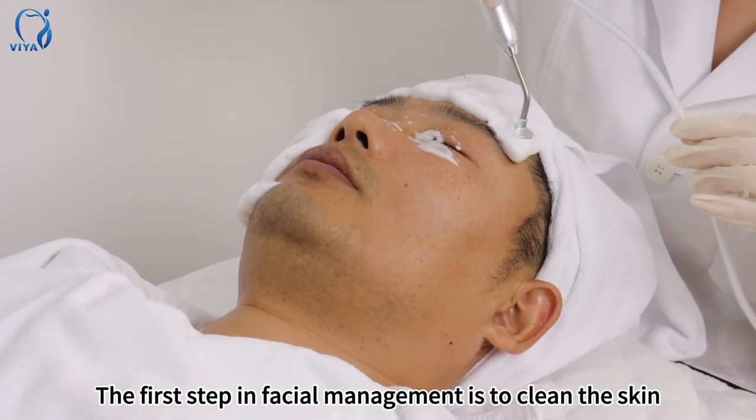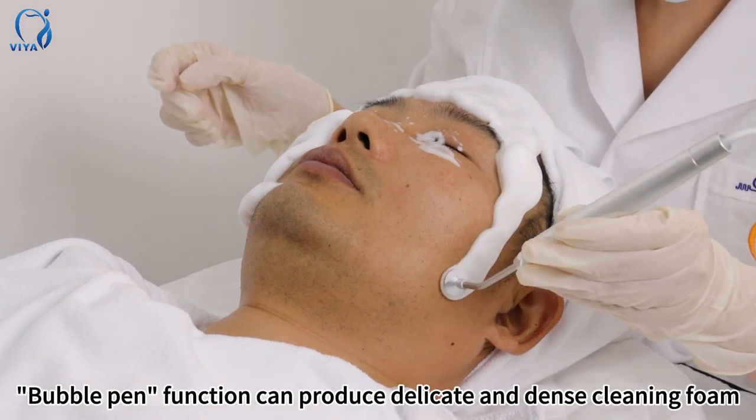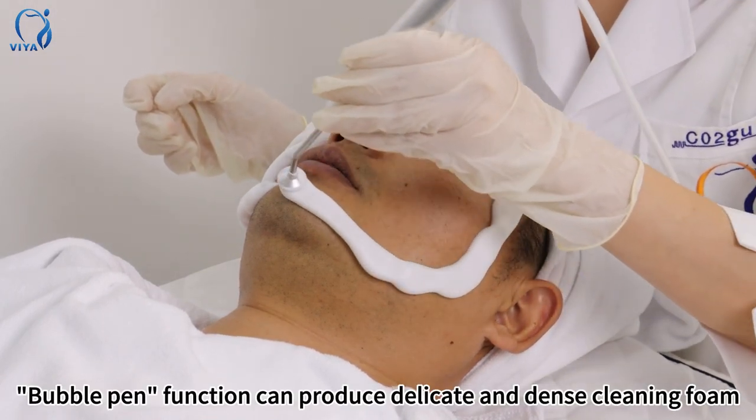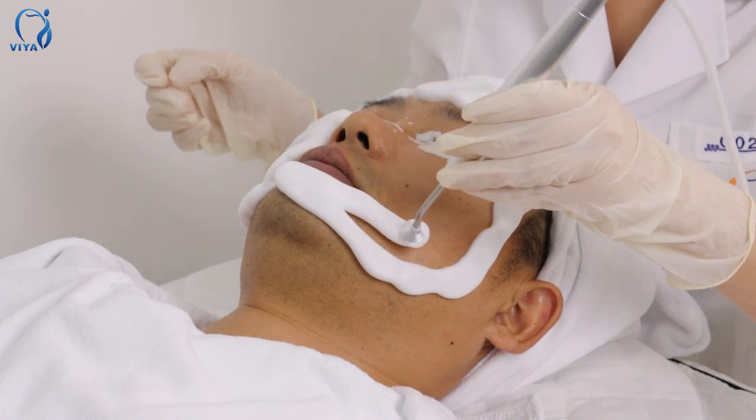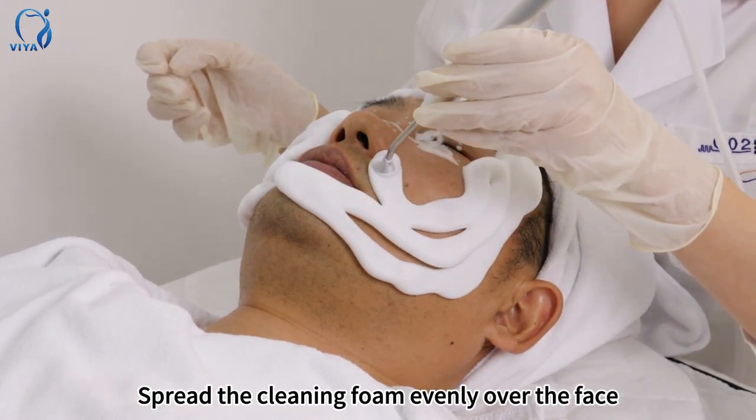The first step in facial management is to clean the skin. The bubble pen function can produce delicate and dense cleaning foam. Spread the cleaning foam evenly over the face.